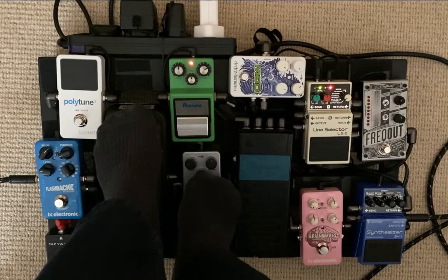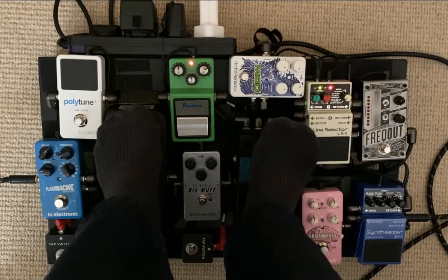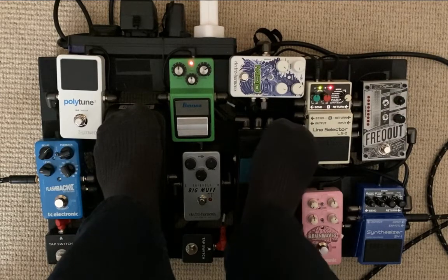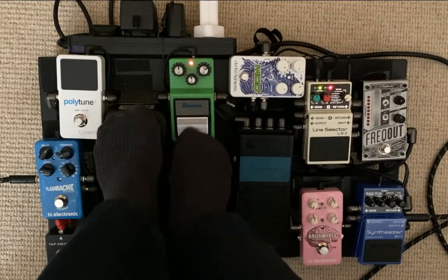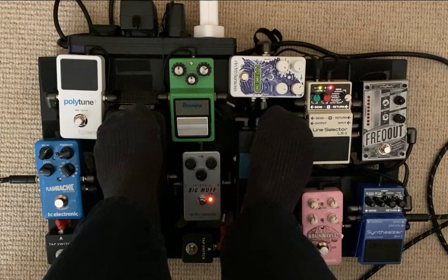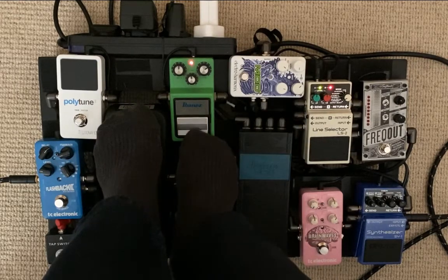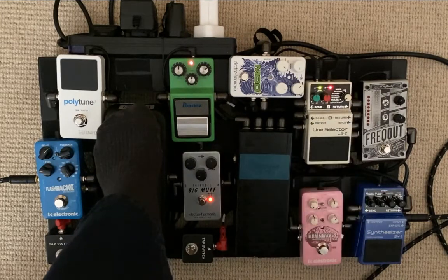I can vary those dynamically. I could also take one of them out of the loop — on one end I've got clean, on the other end I've got dirt, so I can dynamically control the amount of dirt. I can even set it up as a volume pedal by varying one of these. There are tons of cool things to do.